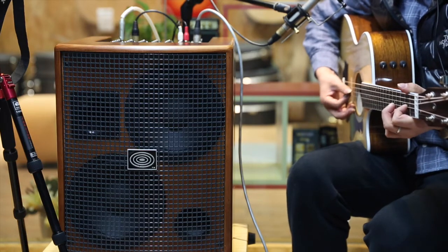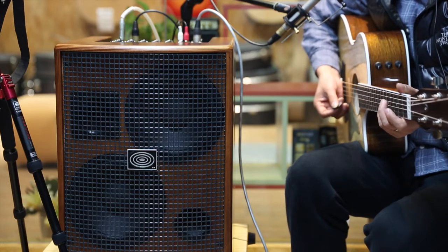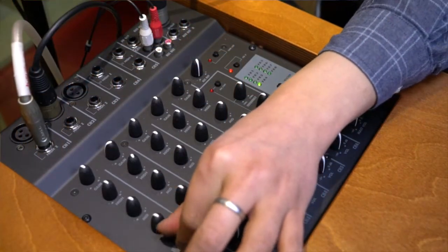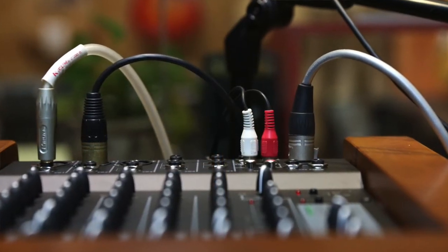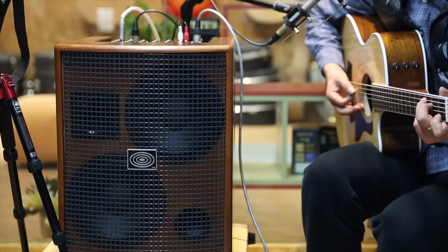今天录音使用的吉他依然是来自Taylor的414CE，我们把它接在第一路。首先来听一下原声吉他的声音，先把混响全部关闭。今天录音的输出使用Direct Out DI直接输出到声卡，我们来听一下原声的声音。